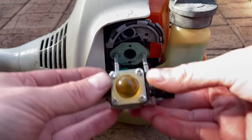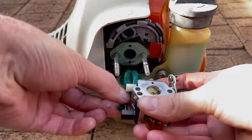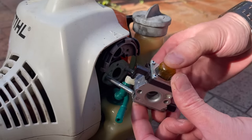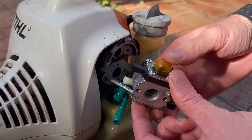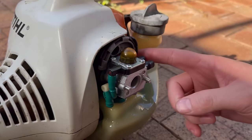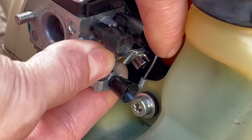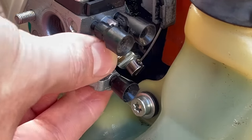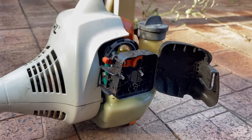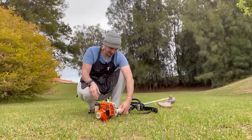Now we need to put the carb back on and get our fuel lines — that is fuel in, and that is return. Let's double-check — the fuel should come out that little black barb. Let it pump up — there it is. Throttle cable back on, use fingers. Air filter goes back in — that looks good. Now let's go start it up — a couple of pumps, full throttle, full choke.